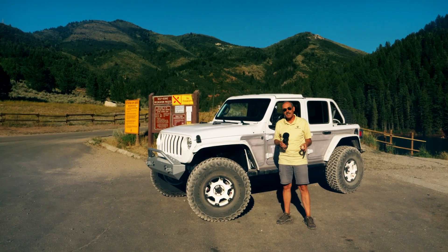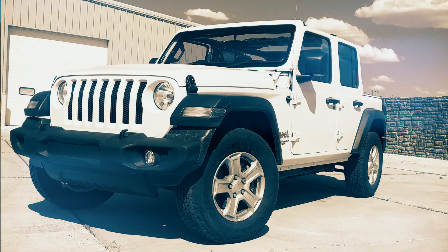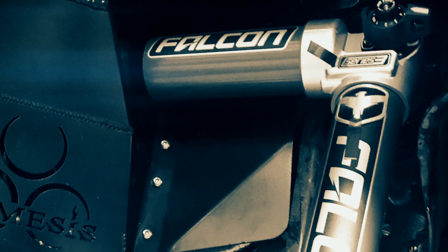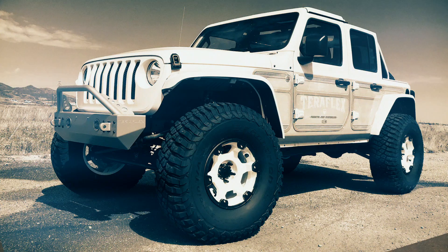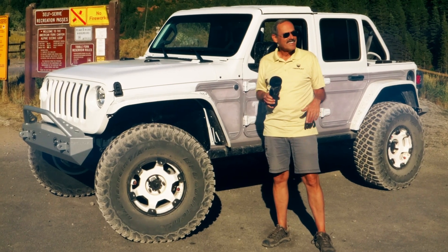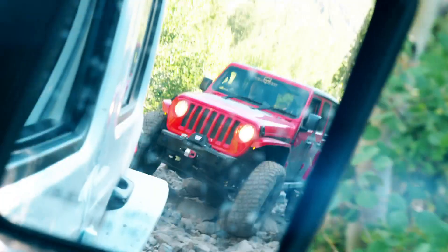So, you finally got the okay from the war department to finally lift your new JL Wrangler. But she says it better ride and drive as good or better than it did stock. And that unlimited budget you were hoping for? That's just a flash in the rearview mirror.